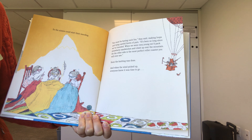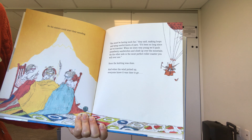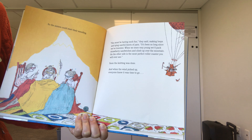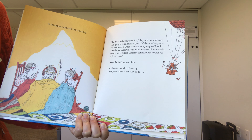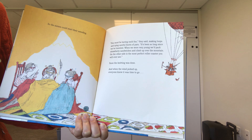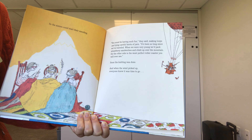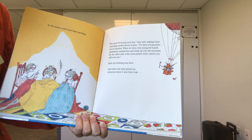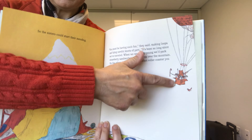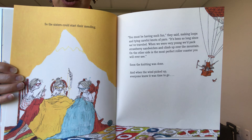So the sisters could start their mending. You must be having such fun, they said, making loops and tying careful knots of yarn. It's been so long since we've traveled. When we were very young, we'd pack strawberry sandwiches and climb up over the mountain — on the other side is the most perfect roller coaster you will ever see. Soon the knitting was done, and when the wind picked up, everyone knew it was time to go. You can see they fixed it and now it can go back up again.